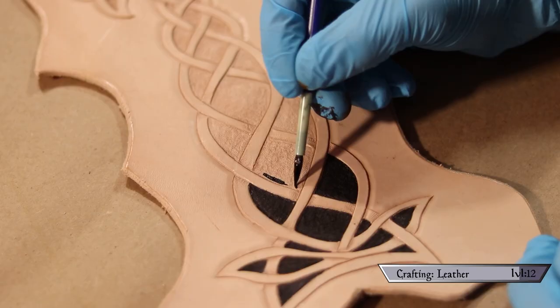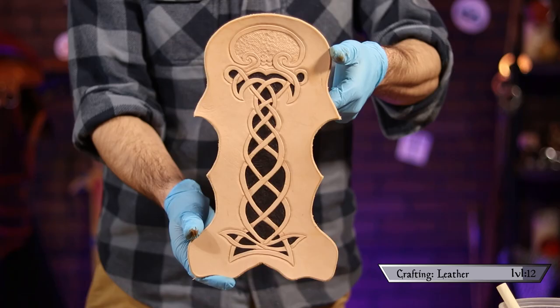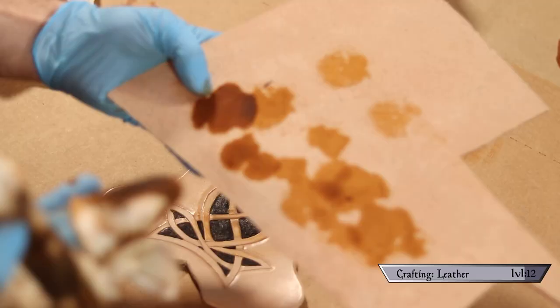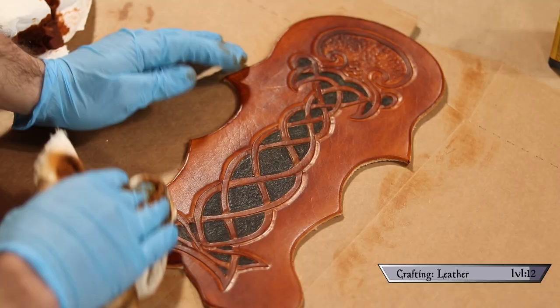Now that everything was tooled, it was time for dying. In all my past videos I basically just used antique dye — not a stylistic choice, I just didn't know any better. For this project I decided to finally dye like a big boy. I started by painting in the background with USMC black, using a thin brush around the edges and a thicker brush to fill the middle. For my main color I went with saddle tan to match the rest of my armor. I put dye on a rag, blotted it on a sacrificial piece of leather to ensure smooth application, applied a first coat for even coverage, then a second coat for depth.